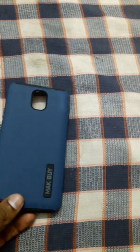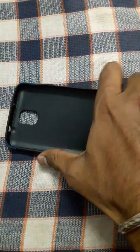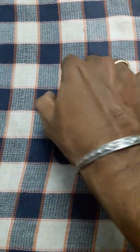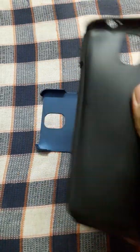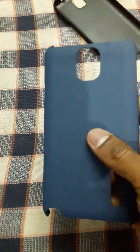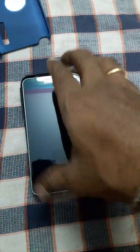First we will remove this soft pad. Then we will take this — this is actually a double layer case. We will remove this cover. It is a little tight. You can see this is a black one. It is a soft silicon case type, and another one is the upper layer hard shell case.